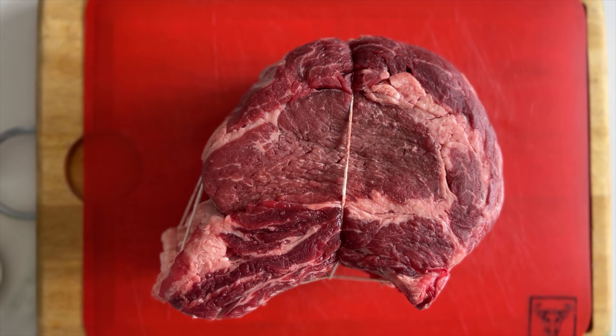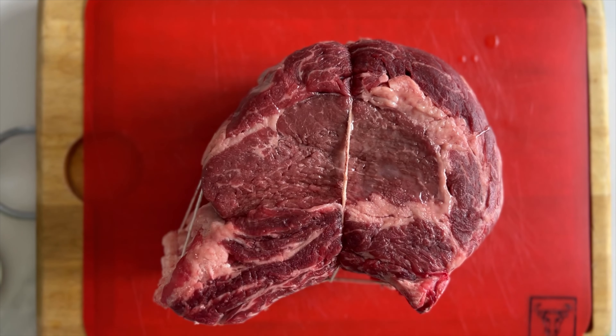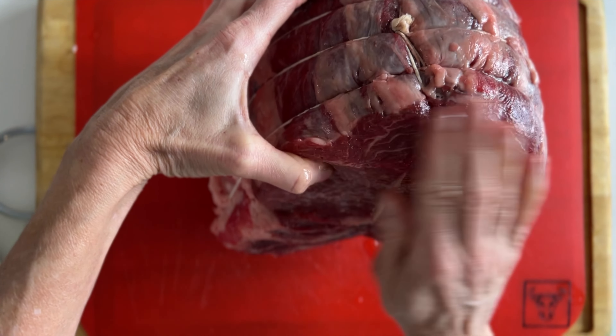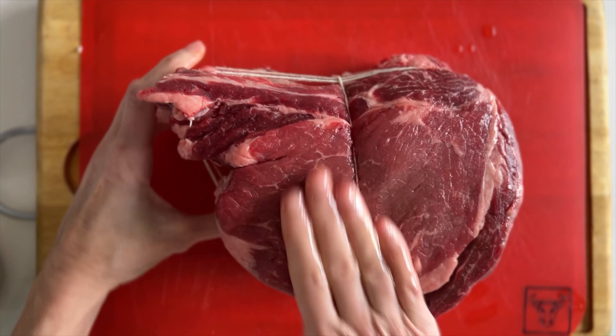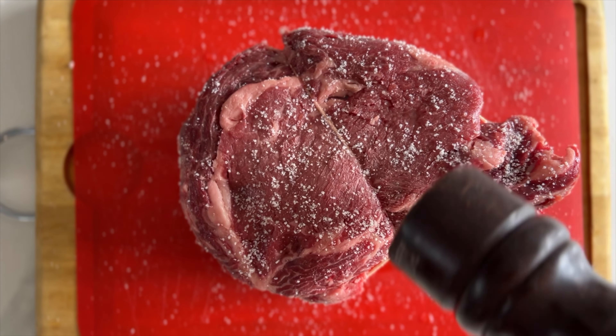I recommend having your butcher tie your prime ribs so it's easier to cook bone side down. Now rub some fat all over the meat. I'm using beef fat but you could use standard oil. Season generously with salt and pepper.